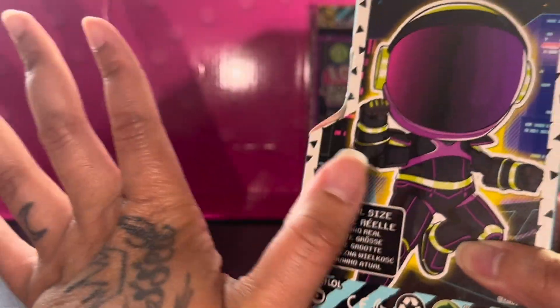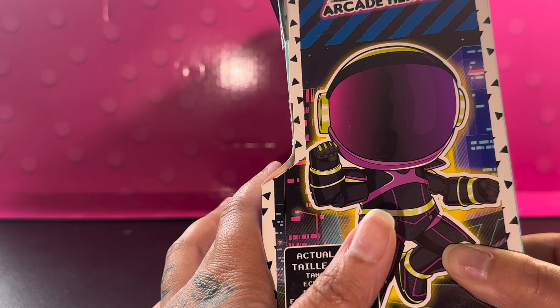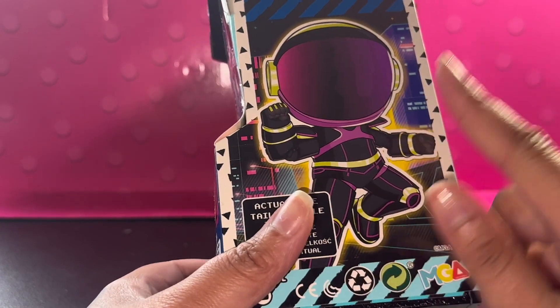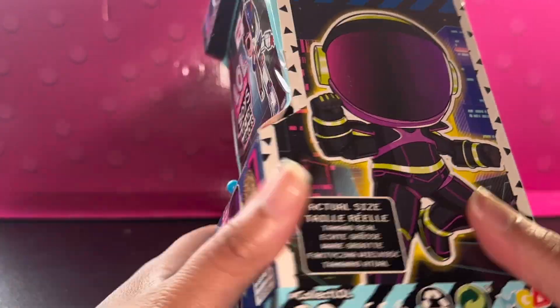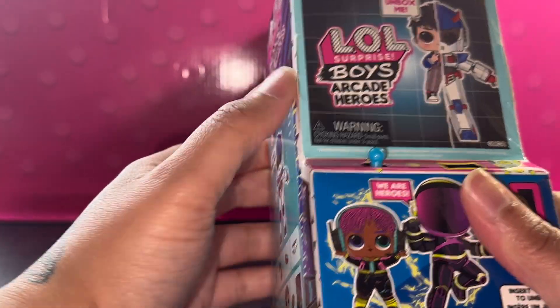Anyways, moving on. It's like the same packaging as the boys series. So let's get right into it. I want to try to save this — I'm going to try to be careful here. I'm going to try to save the side.